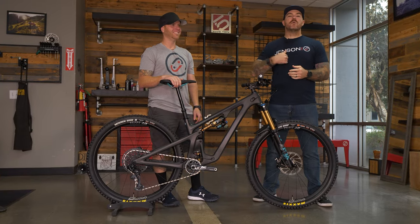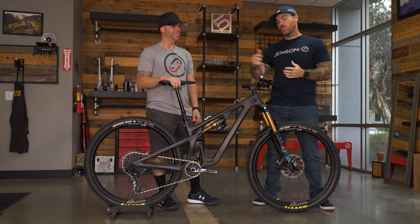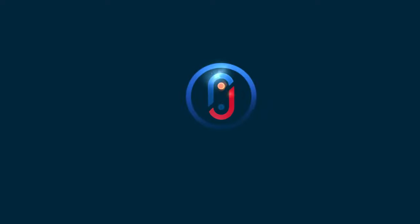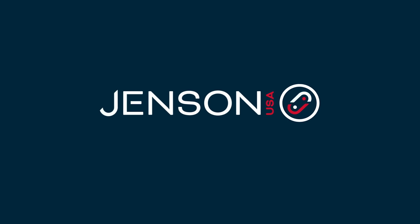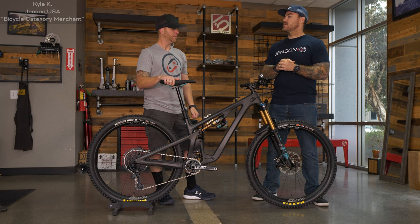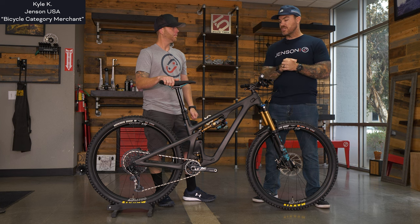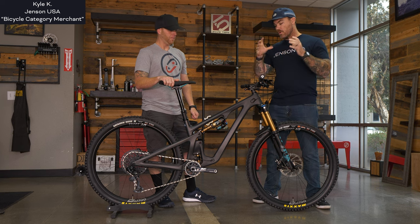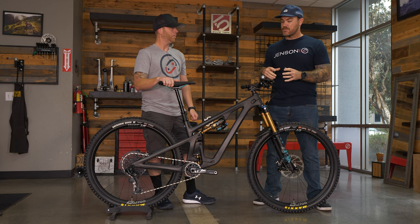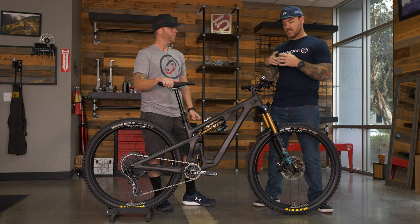What's up everyone, Kyle here, Mark here, Jensen USA, bringing you the 2023 SB140 first look. Kyle handles all things bikes here at Jensen, and as an expert on everything coming in, we've heard of the SB140 from Yeti, but with the 2023 version we're getting something completely new.